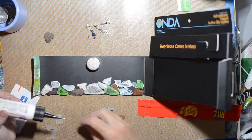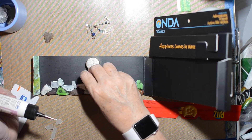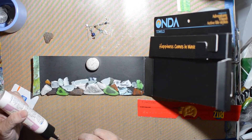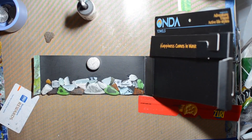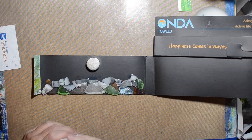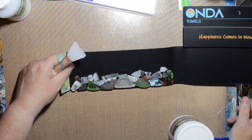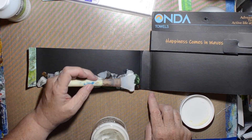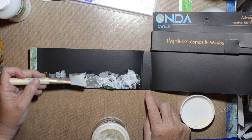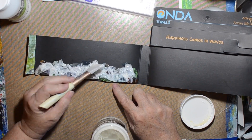I'm using glitter glue again to glue the glass down. For the pieces that weren't frosted, I thought I'd put a little matte medium over them so they'd look a little bit frosted. I'm just taking my finger and putting a little matte medium over it. But then there are all these gaps, so I decide to fill them in with glass bead gel.